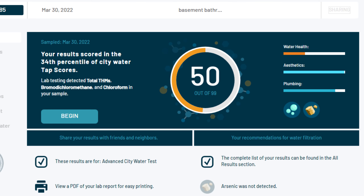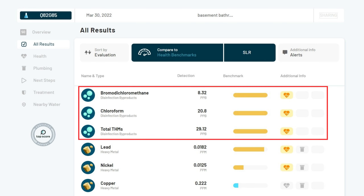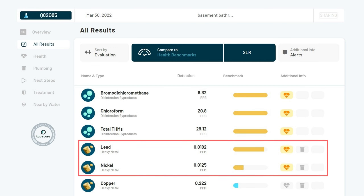Our unfiltered pre-installation baseline test scored 50 out of 99. This put our water in the 34th percentile of all Tapscores in the U.S. The contaminants of the most concern that significantly lowered our score were bromodichloromethane, trihalomethanes, chloroform, lead, and nickel. Bromodichloromethane, trihalomethanes, and chloroform are all carcinogenic disinfection byproducts.